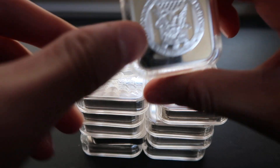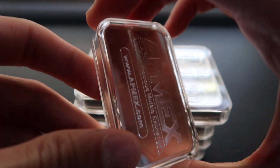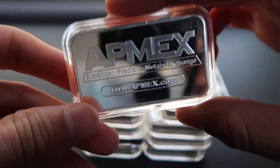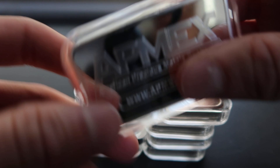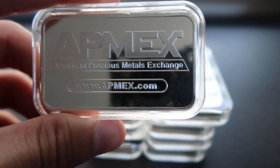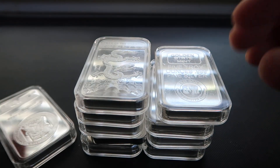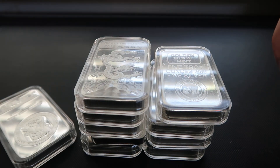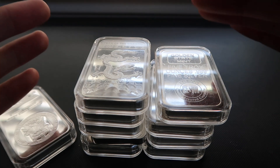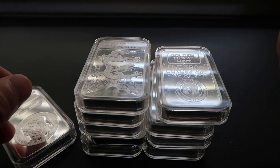The first bar we have is the Apmex. Pretty low premium on them. The reason why I pick up these five ounce bars is because I want every time I order something online I want to spend over $1,500 so I don't have to pay sales tax — I save somewhere from $80 to $100-something dollars in taxes if I spend more than $1,500.